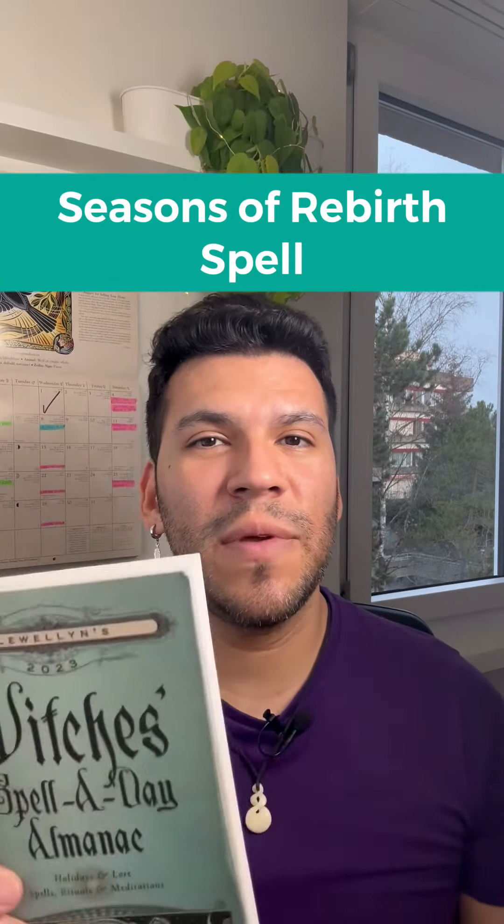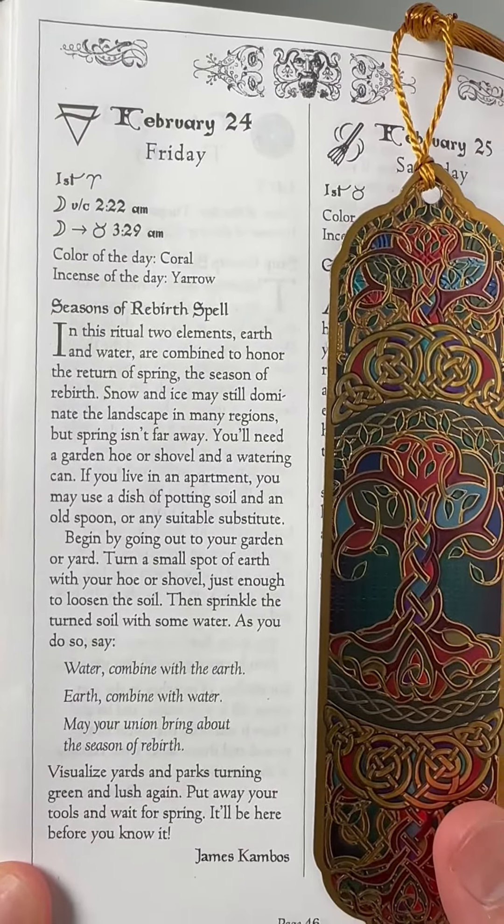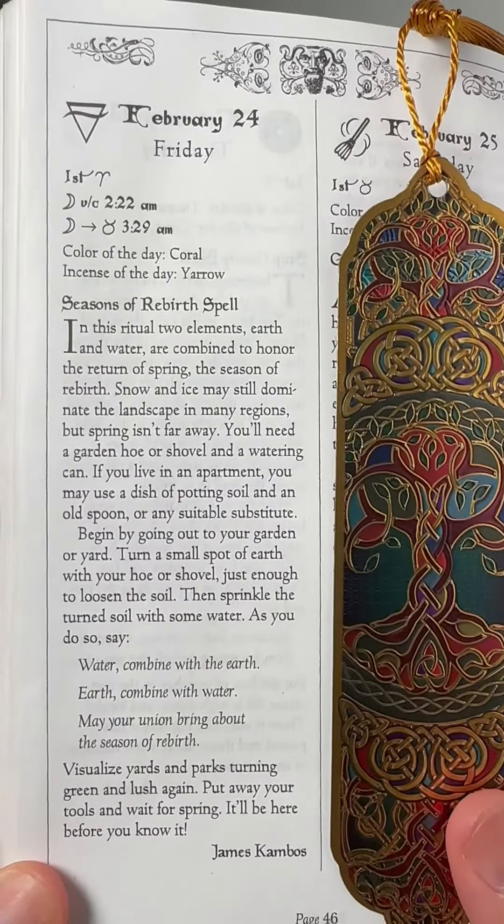Hey Magic Spirit! Let's start with one of the spells that I didn't do last month. It's called the Seasons of Rebirth spell, and we have it thanks to James Kambos.